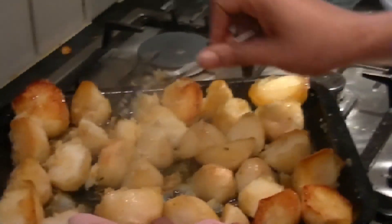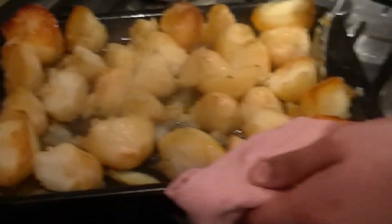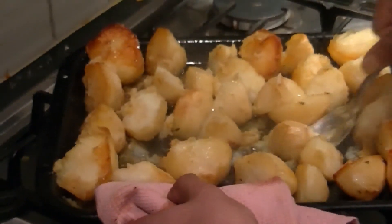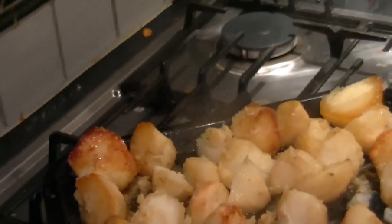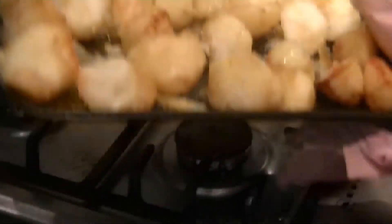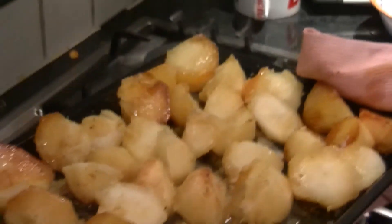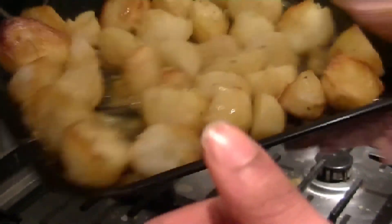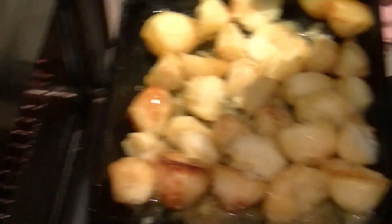Now we're turning the potatoes. Even though it looks like some is stuck in the bottom and the bits come off, it all adds to the flavour. We'll put it back in the oven. About 20 more minutes. Give it about 10 to 15 minutes or 20 minutes and just keep checking it. And that's basically it.